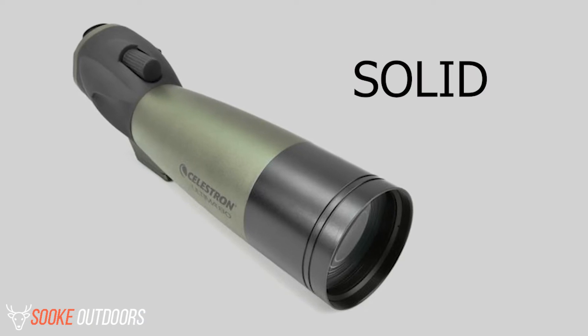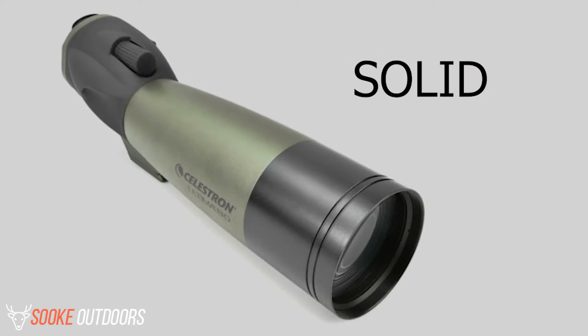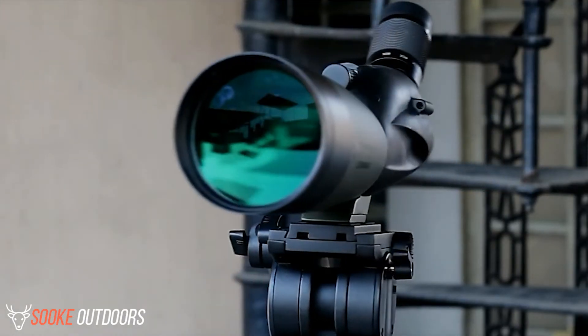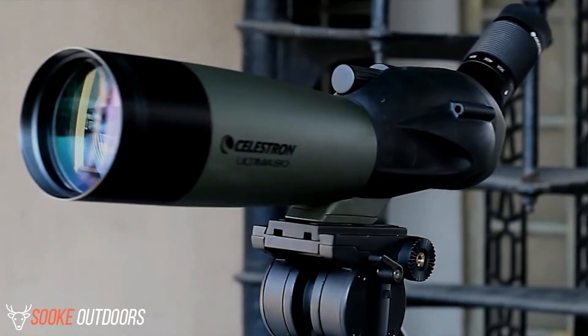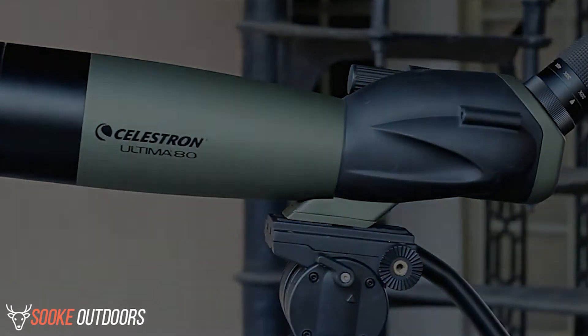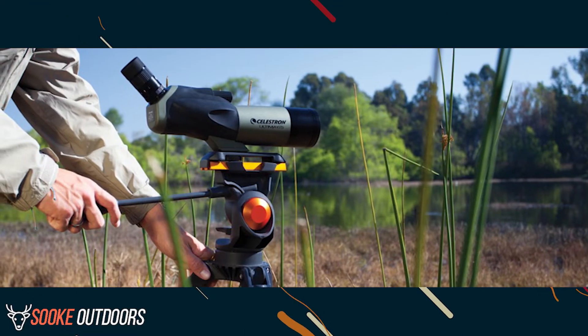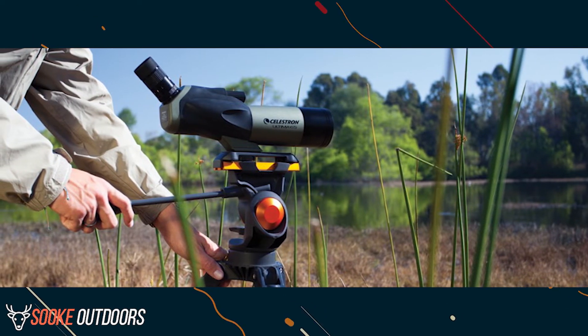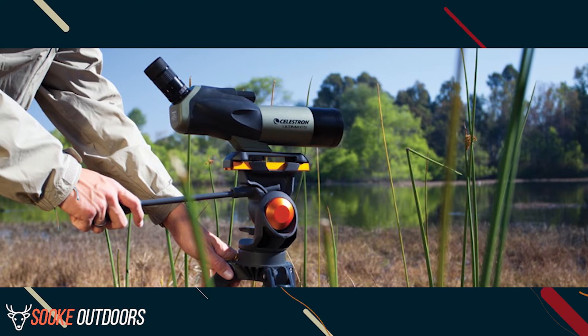Solid: perhaps the greatest attribute of this spotting scope is the materials used in its construction. It feels solid and durable, which means you can use it with more confidence. It also helps that it is waterproof and resistant to the elements, meaning that a passing rain shower should not damage the scope. While it is still an optical instrument subject to impacts, the occasional bump or knock shouldn't do any harm.